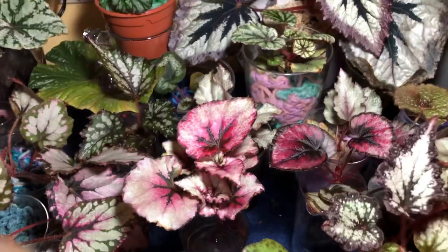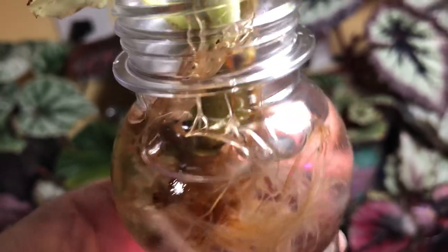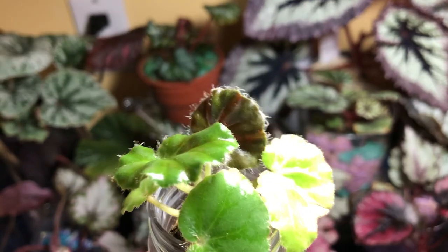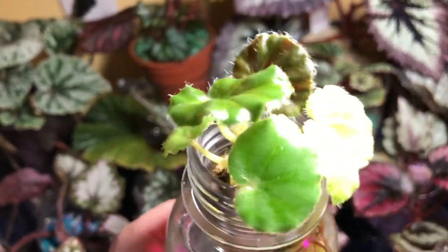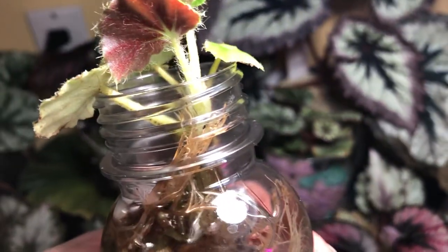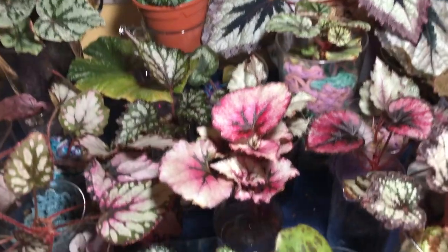Here we have a Beefsteak Begonia. This was a chunk of rhizome that I had gotten — a started prop that I had ordered — and I'm keeping it in water culture. You can see the roots are very, very healthy and thick, going nuts. This was a tiny couple of leaves — like a tiny little plant with a big mother leaf. I cut the mother leaf off and I'm re-propagating her. This is the baby and it's doing great. There's the red underside — Beefsteak. This plant is going to do just fine in nothing but water culture, and I'm very excited because these get really big and beautiful.